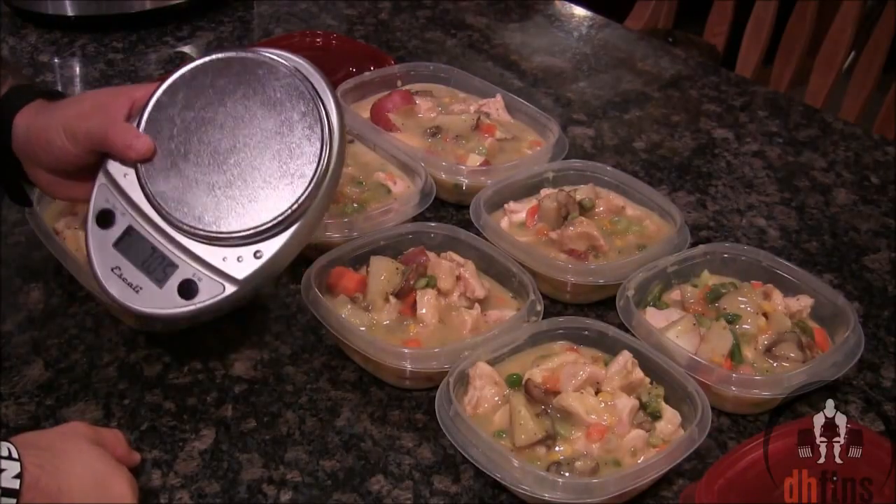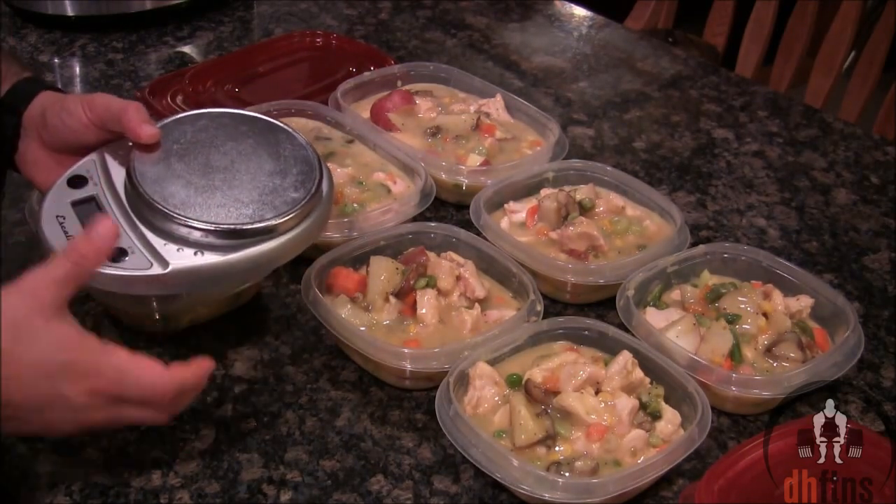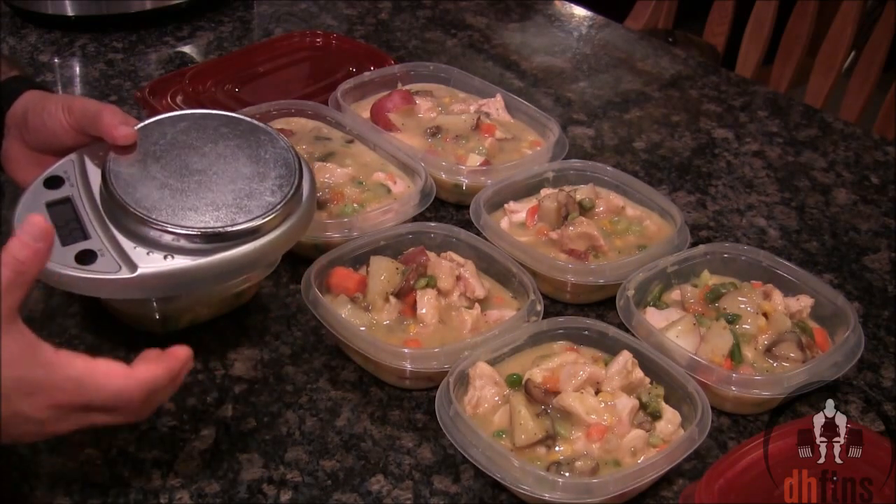If for some reason you don't have a kitchen scale or can't afford one, you can honestly just eye it. It's really not that hard, and at the end of the week once you finish the recipe, you'll have taken in all of the calories anyways.